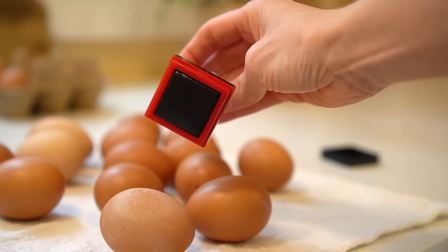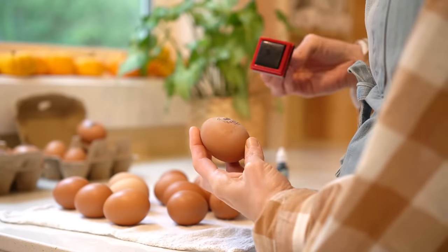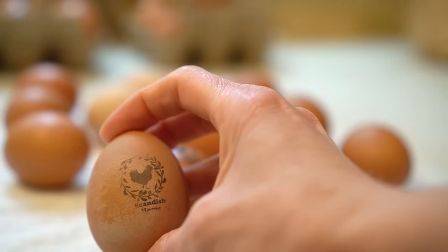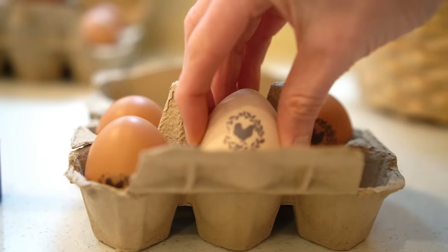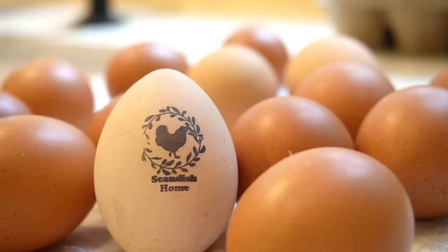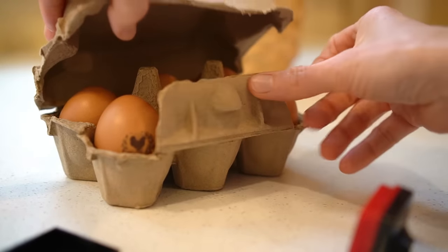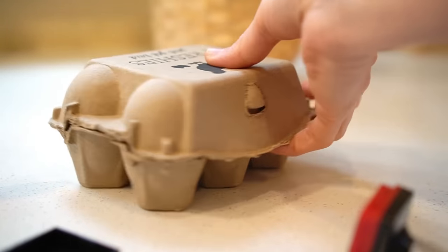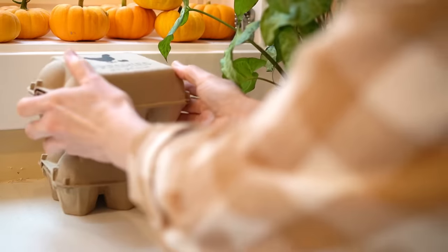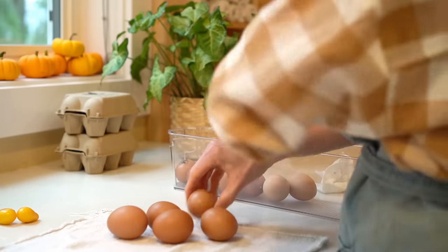Sometimes when I want to prepare a quick thank-you gift for someone, I like to give some eggs from the girls. This is a fun way to dress up the little gift — I bought some boxes off Amazon and a personalized stamp as well, and it just looks more cute that way. I only do this when I'm gifting eggs to somebody, not for myself.